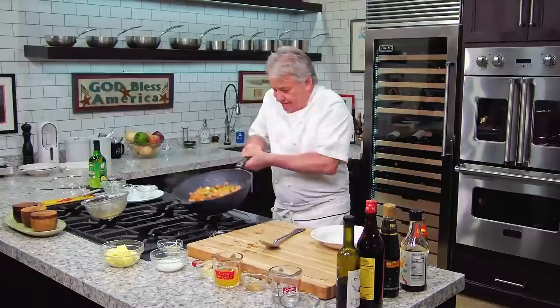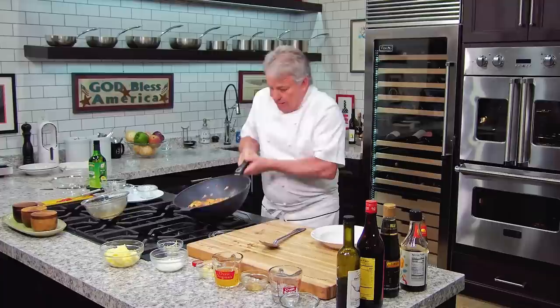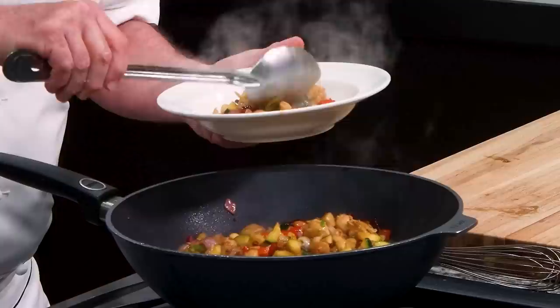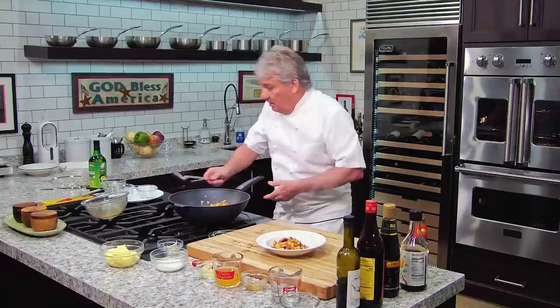If you were here, my friends, you'd be very happy because you would eat well. This is perfect. At the end, you can chop up some peanuts and add them. Look how beautiful that is — serve it with a plate of rice, whatever makes you happy. This was not complicated. All it really took was mise en place — everything ready in advance, and that makes it easy. This is gorgeous.